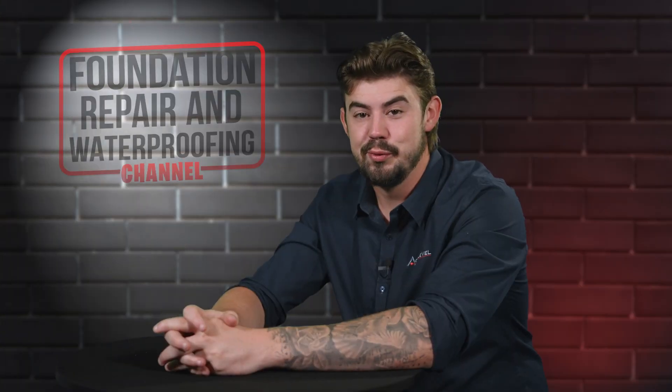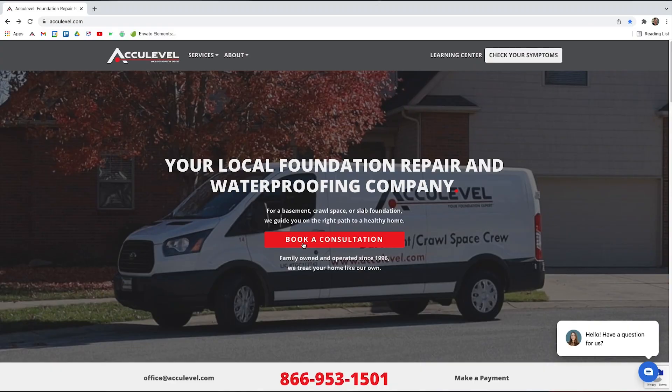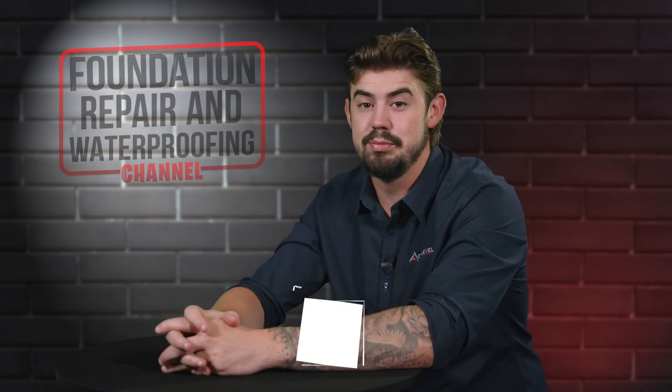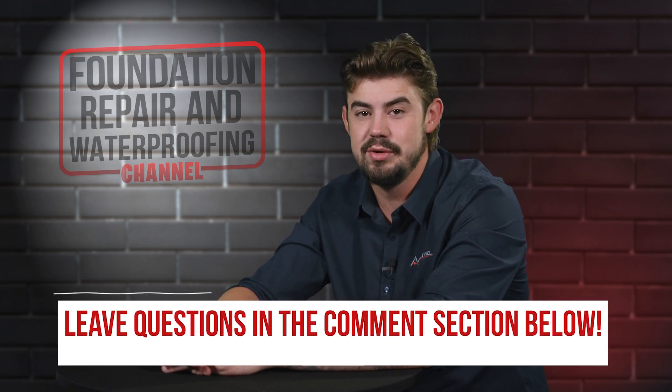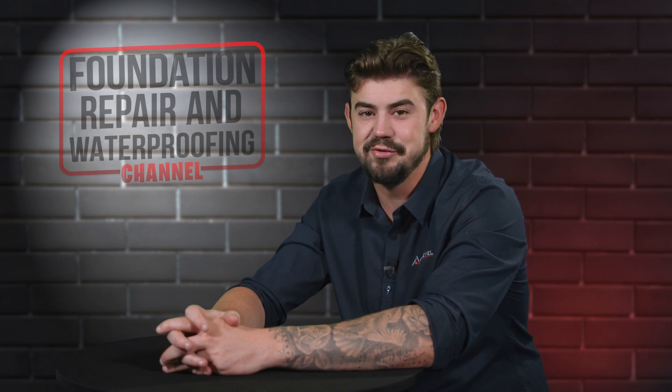To schedule an appointment with one of our project advisors, give us a call or go to our homepage, acculevel.com, and click the Book a Consultation button. Fill out the form and we'll contact you within the next business day. Do you have questions about push piers versus helical piers? If so, please leave them in the comments below. Check out the description for more videos and blog articles on crawlspace and foundation repair.